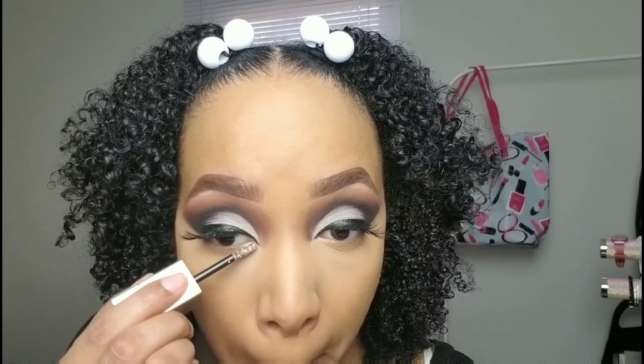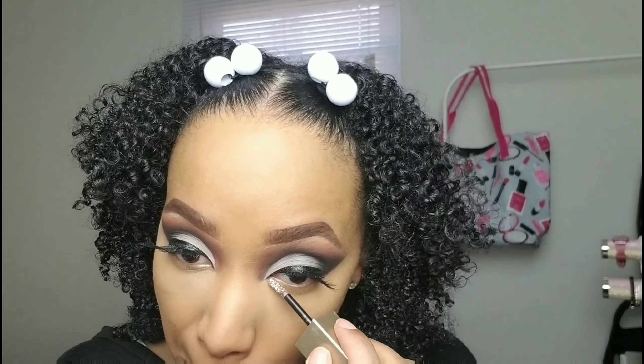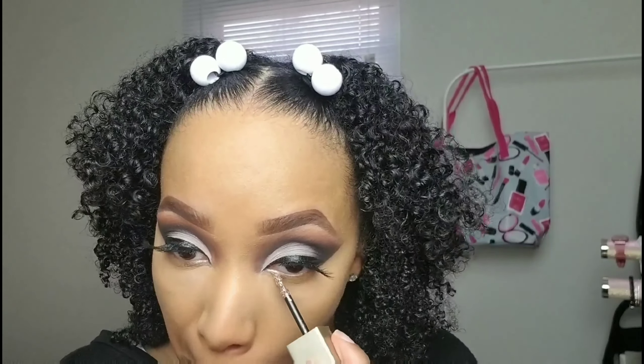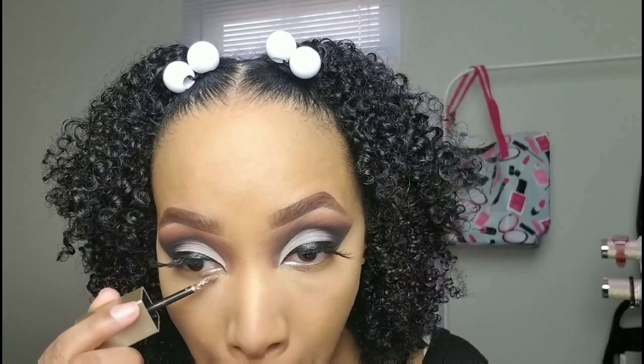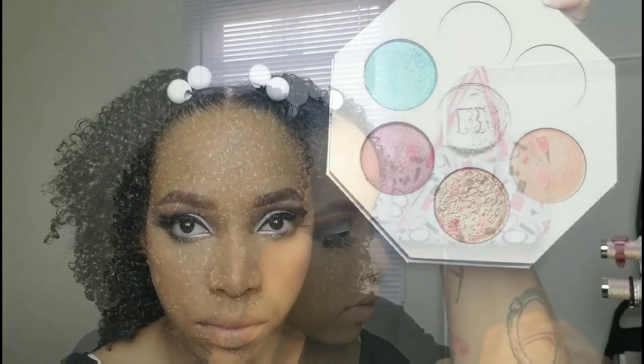Going in with Stila Liquid Eyeshadow in Smoky Storm. I didn't have white eyeliner but I actually love the way this glitter eyeshadow came out — it made it pop even more. Then pulling the look all together, making the top match the bottom using the same brush and black eyeshadow. Going in with Fenty Beauty Killawatt Foil Highlighter Palette in Cop and Ice — I've been reaching for this color for the past couple looks, it's my fave.